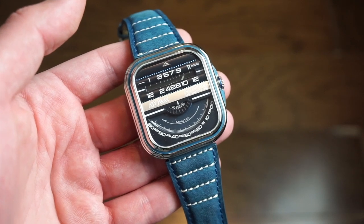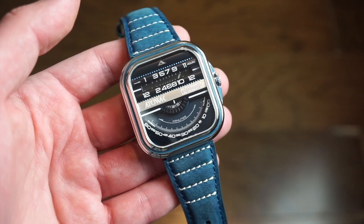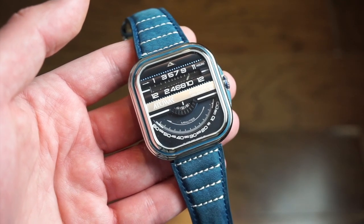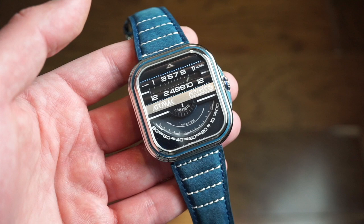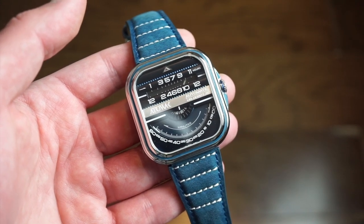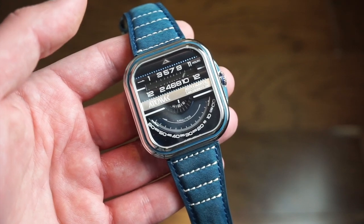Their watches are very well made. I've probably reviewed three or four of them and they're always on point — they always function well, never any quality control issues. Definitely doing some good QC over there. I believe they're based out of Hong Kong.